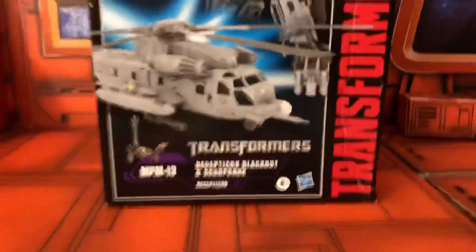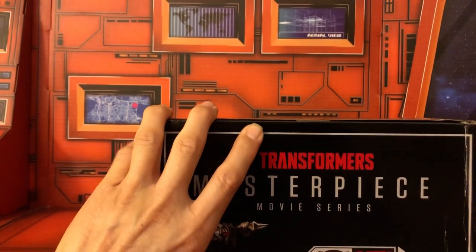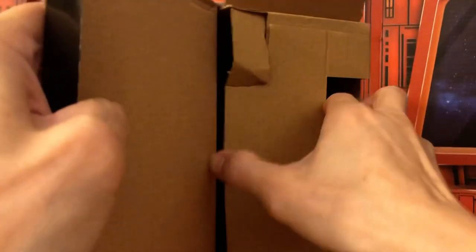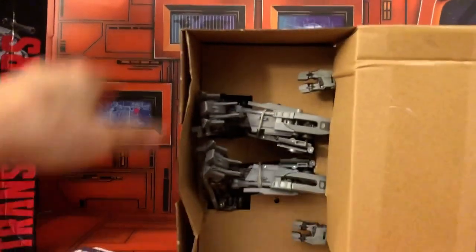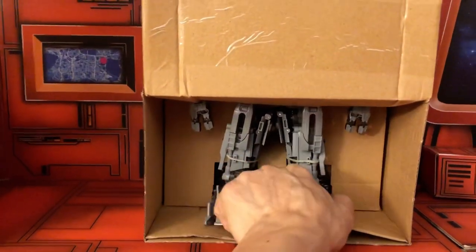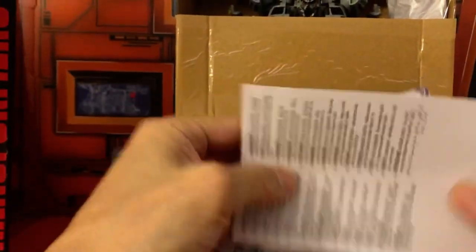Now let's open this up — this is exciting. Let's see what it looks like. Wow, so this is what it looks like inside the box. It's probably some accessories wrapped up in some tissue paper, but it's a little crooked there. You get the instructions manual — wow, this is a pretty big instructions manual.